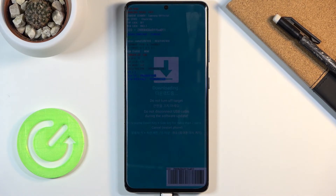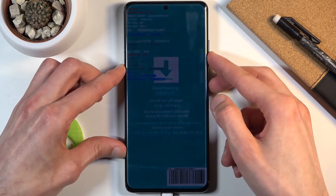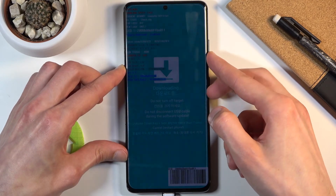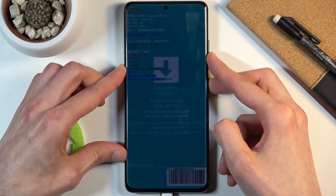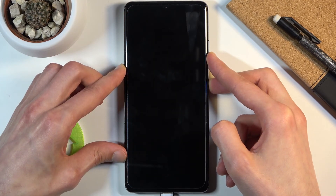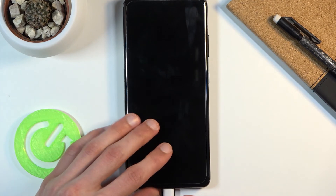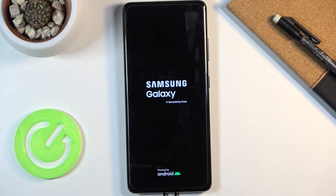You can quickly check that wherever you are, as long as you have a computer to plug the device into. Once you are done, all you need to do is hold the power key and volume down for more than seven seconds. There we go — and once it turns on you can unplug it, and all it's going to do is boot back up into Android.